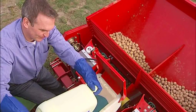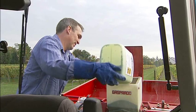Goldor bait must be applied only at the approved dosage, and only fresh, dry product should be used. It is essential to use only BASF-recommended granule applicators.